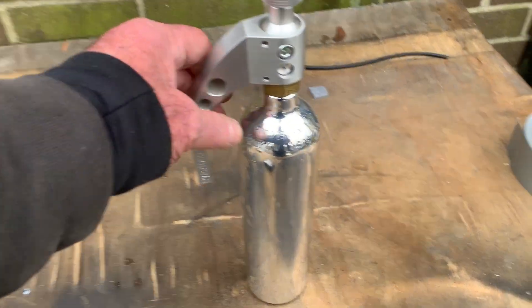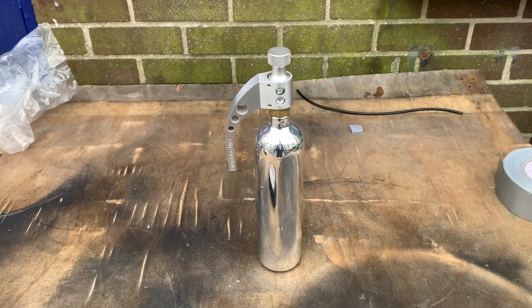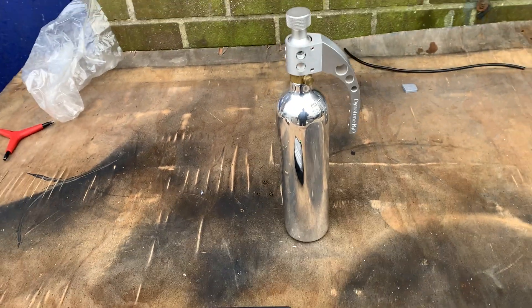Okay, you can see here, this is a nitrous bottle kit we do. We do different size jets — 30 horsepower, 40 horsepower, whatever you like. Or we do the wet as well. This is a dry nitrous, which basically means on the average bike you don't actually need to do any high-tech stuff at all.